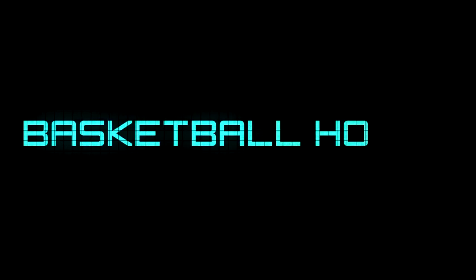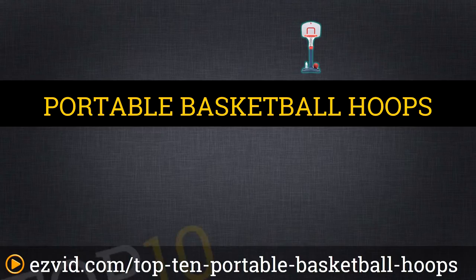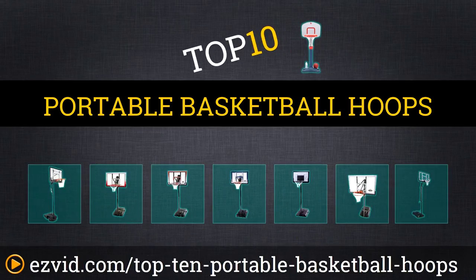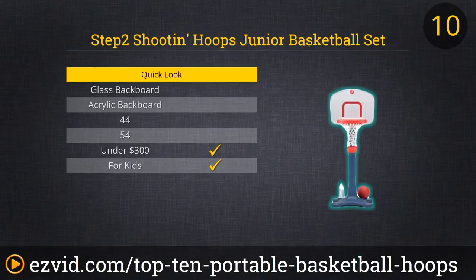The top 10 portable basketball hoops. Before you buy, we've done the research and ranked the top 10 portable basketball hoops by construction, suitability for the whole family, and price under $1,000. Let's get started with the list.